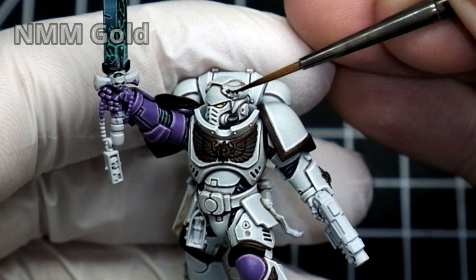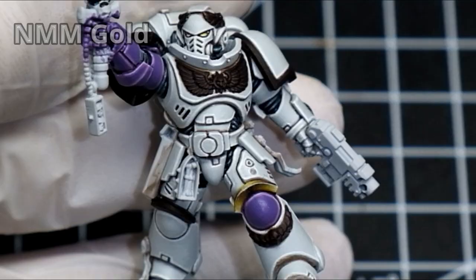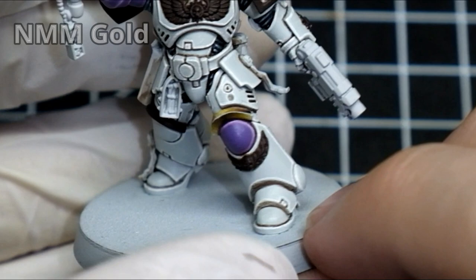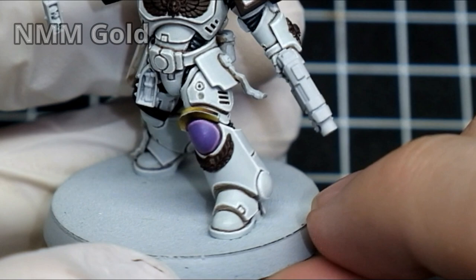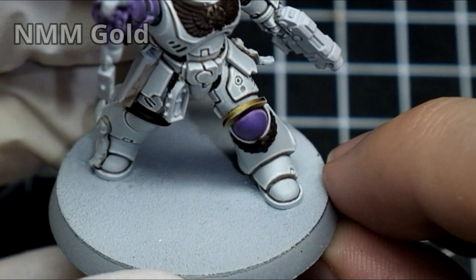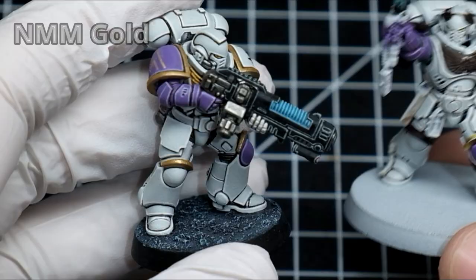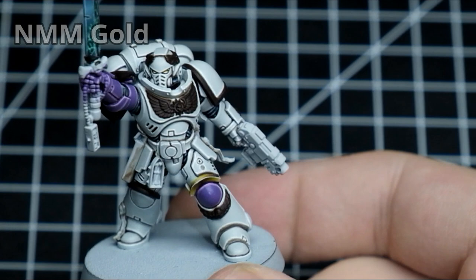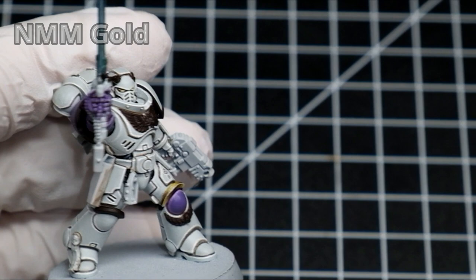By the way, if you want to see a tutorial on how to paint the white armor, feel free to check my other video. So now these parts are basecoated and you can already see I have done one of the knee pads, which is what the end result should look like. I just want to let you know that you should always think about whether using regular metallic paint will be okay for you. Since the whole army would be hardcore to paint this way, I used regular metallic gold for most of it. But non-metallic metal gold is definitely reserved for my important characters because it looks fabulous.